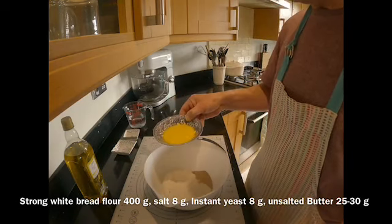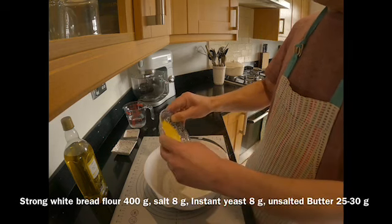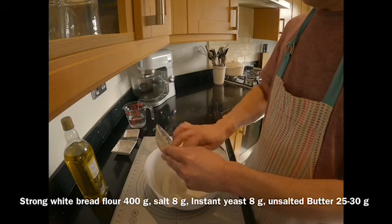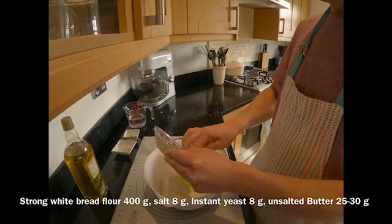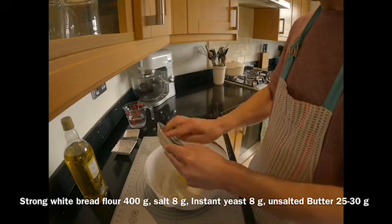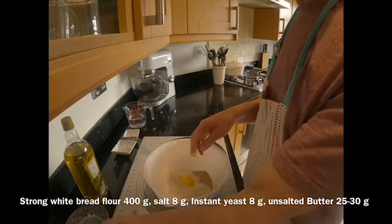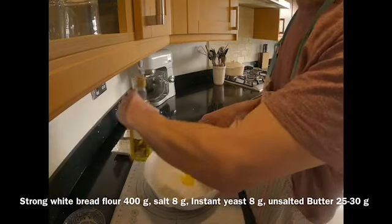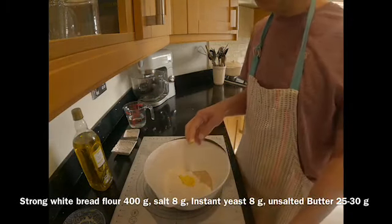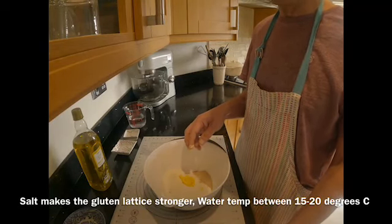I've got 25 grams of unsalted butter, softened up. You don't have to use unsalted butter — you can use normal butter if you want. If you're using salted butter, I suggest you reduce the amount of salt by a couple of grams and that should be okay. Also I have some olive oil — you don't need it if you don't have any; just use butter instead, or vegetable oil or some other cooking oil.